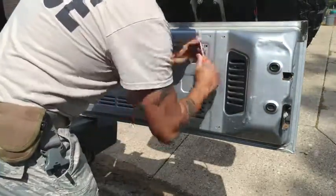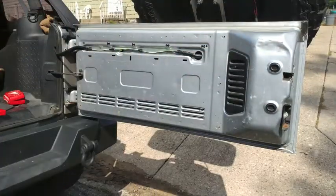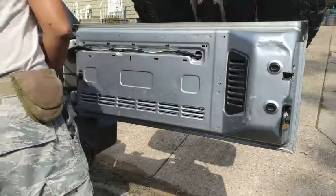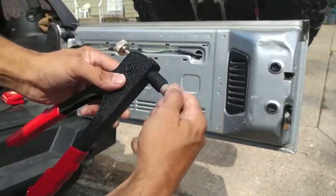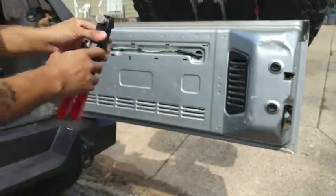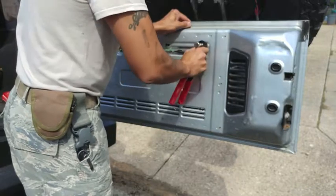There are two reasons why I decided to go with 6-32 rivnuts over the recommended M4. One was availability at my local hardware store. The second was this rivnut gun from Harbor Freight — it doesn't come with an adapter for the M4 rivnuts, but it does have one for the 6-32.